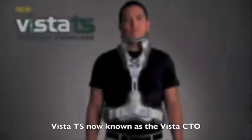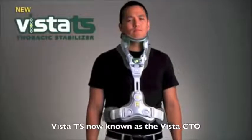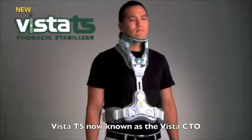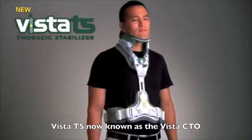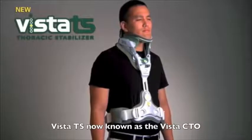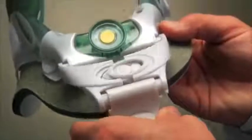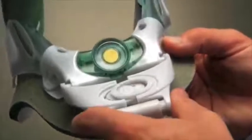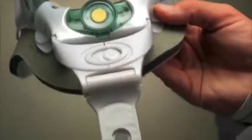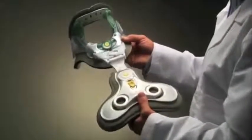The Vista TS has multiple adjustment points to ensure a comfortable, effective fit for the vast variety of patient anatomies. Like the Vista collar, the Vista TS is fully adjustable and only one size is required, reducing inventory costs and keeping patient care the main priority. The angle adjustment mechanism provides a customized angle for each patient's chest, while the height adjustment dial provides a custom length to each patient's torso.